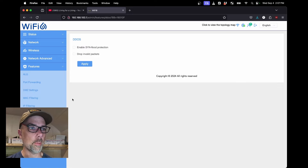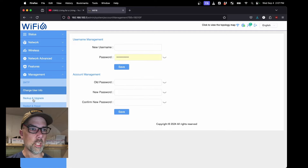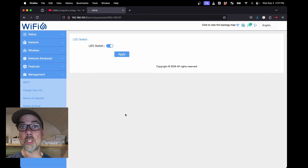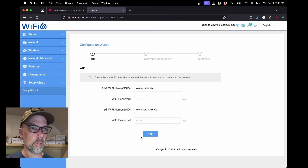Management: status is synchronized with the current time and there are various time servers to choose from. Change user info is where we changed our password — we did that already. Backup and upgrade, brush new firmware. Restart and reset. LED switch — you can turn the lights off so you can sleep at night without blinking lights in your face. But you really should turn this thing off at night if you're doing battery-powered Starlink, because there's no reason to use five amp hours of electricity per hour while you're sleeping — that's half your battery just while you're sleeping. System log, flow control, setup wizard. Not a bad little router.